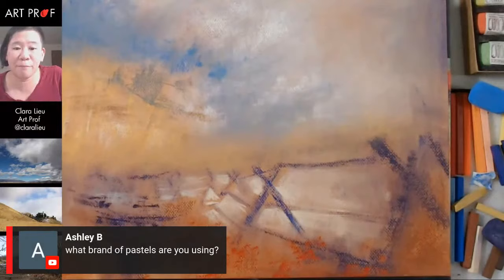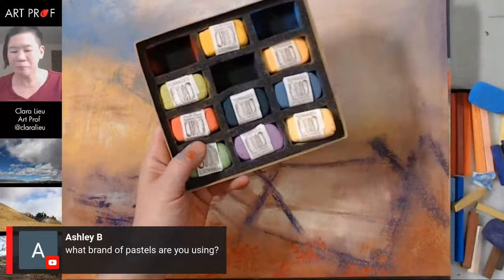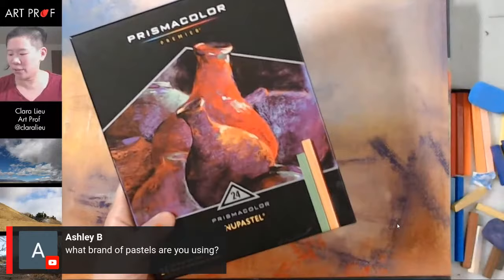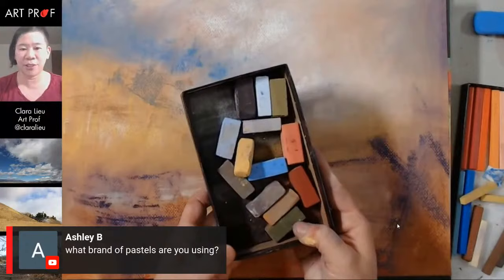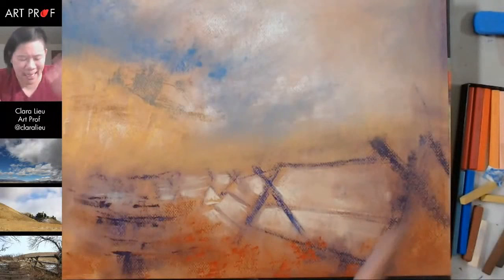Ashley is asking what brand of pastels I'm using. This brand right now is called Diane Townsend — I've never used them before. The other brands: this is new pastels, the very thin long ones, and they're a lot harder. I also have the Terry Ludwigs, which I used last time — I'm not really using them that much right now, but I'm just testing out to see what's going on.